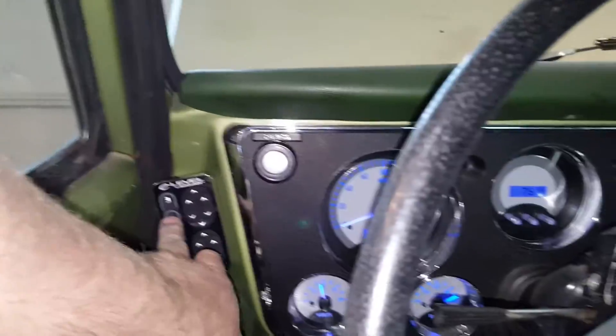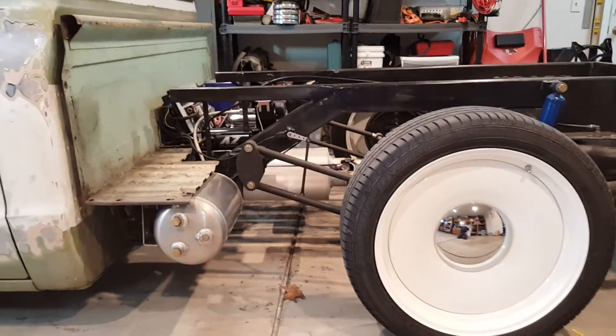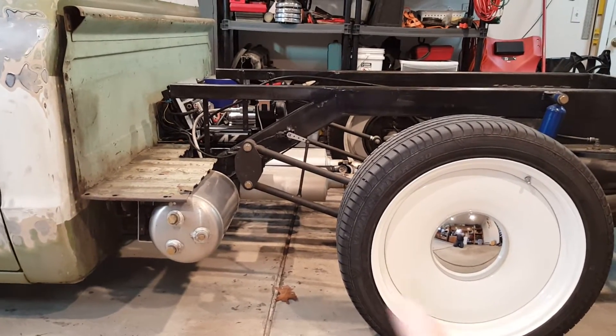Let me raise this up. As you can see now the parallel bars are no longer parallel to the ground, and this is what it causes. Besides driveshaft plunge, because the bars are short, I'm going to lengthen them from 23 inches to 32 inches.